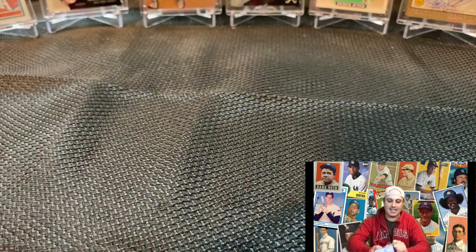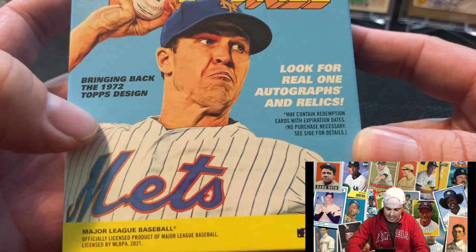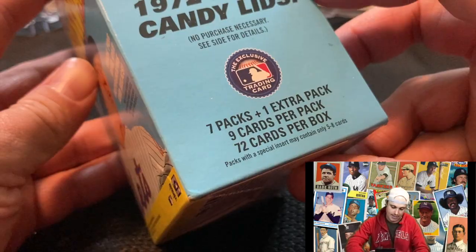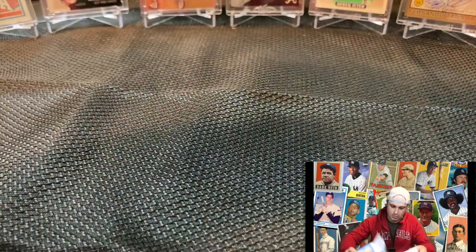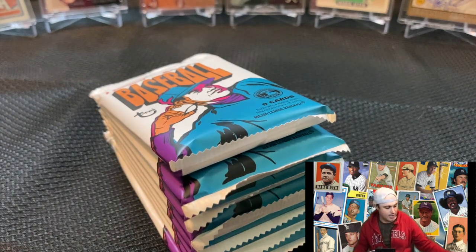Let's get right into it — new product release from Topps. Let's see if we still got that mojo in here. Quick recap: the 1972 design, 72 cards per box, 7 packs plus 1 extra pack, 9 cards per pack.